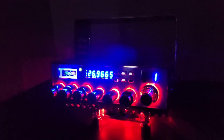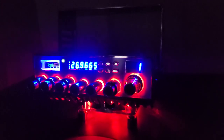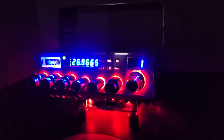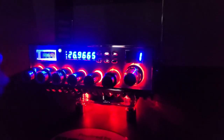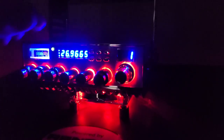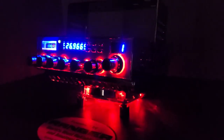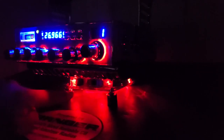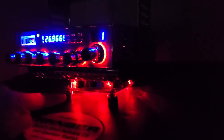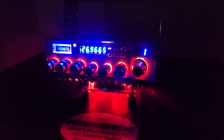Quise iniciar el video de esta forma diferente para que puedan observar cómo luce la iluminación que tiene el radio. Lo tenemos dividido: la parte de abajo, a partir de las perillas, con iluminación roja, y la parte de arriba con iluminación azul. En este radio podemos observar que tenemos un ventilador con iluminación LED color roja en la parte de abajo, e iluminación detrás de cada una de las perillas.